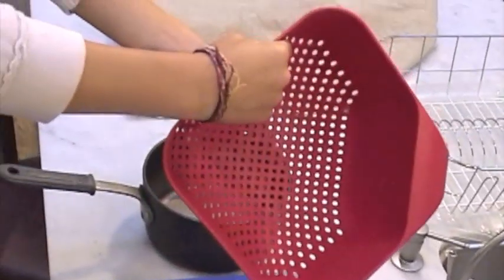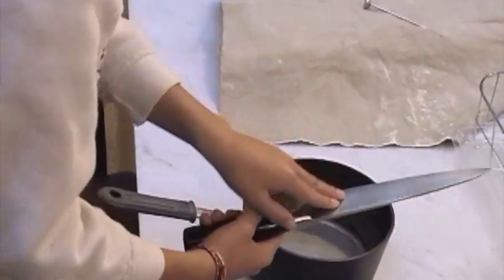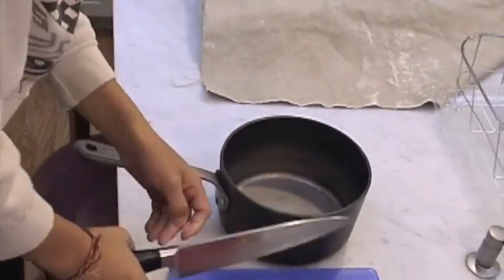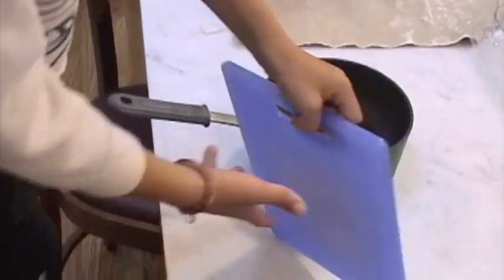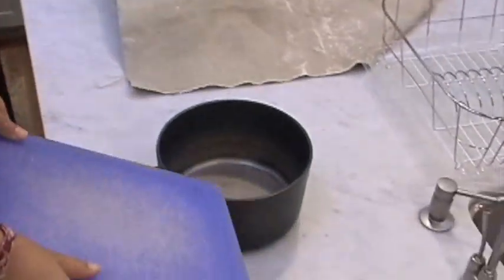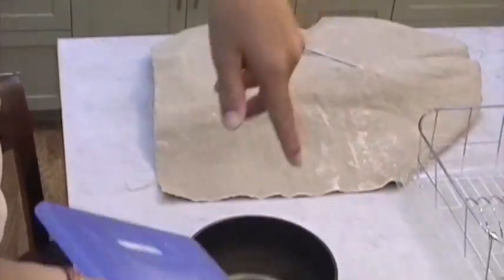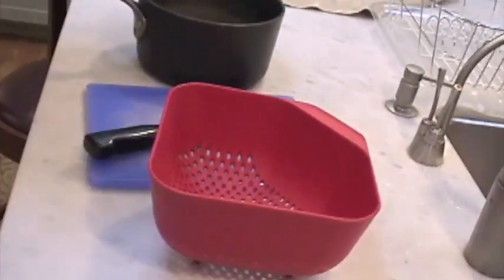For supplies we have a strainer for the beans, and a knife that's sharpened — you don't want to cut yourself, so be careful. Cutting yourself is not fun and not pretty. And this is a chopping board for the bacon. So this is all the supplies we need.